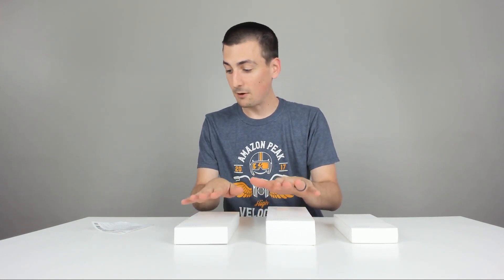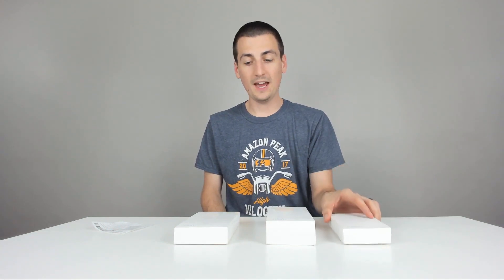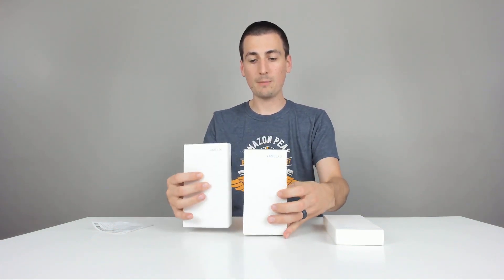I got three of them right here. Two are for the iPhone 7, iPhone 8 Plus, and one is for the iPhone XS. You can order these on Amazon — I'll put the link to all three in my video description below so you can go ahead and check them out.